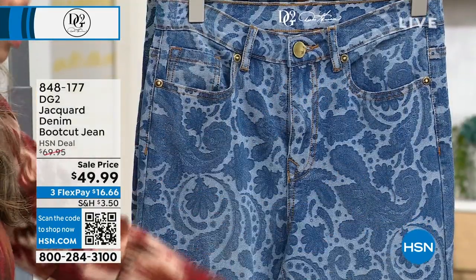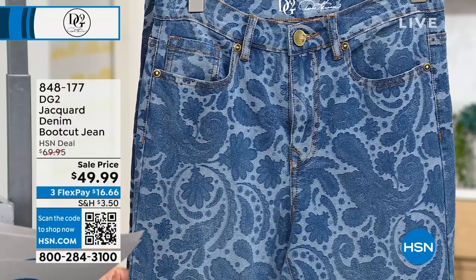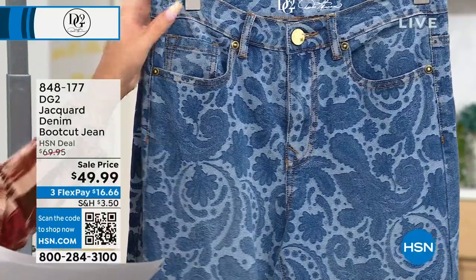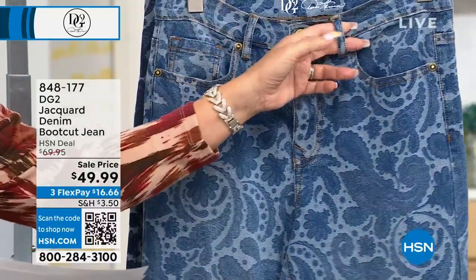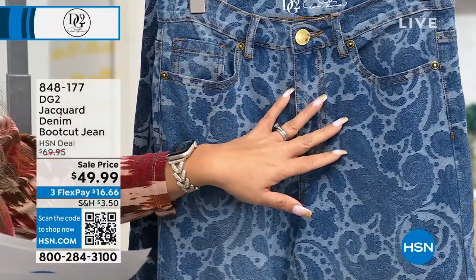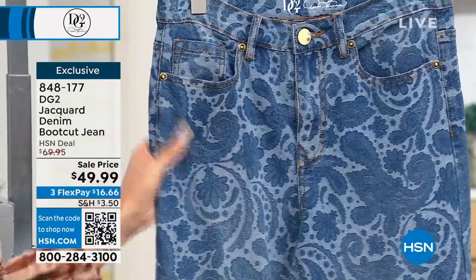You can see it's got the pattern all throughout, from top to bottom. It's stretch — of course, we love the stretch. It's a boot cut. It's got belt loops up top, so you have the spots to put your belt, of course. Rise at the waist, zipper fly with the metal shank button closure, and it's five pockets.